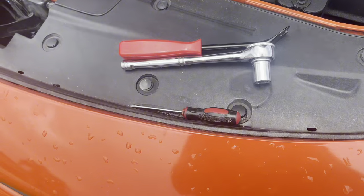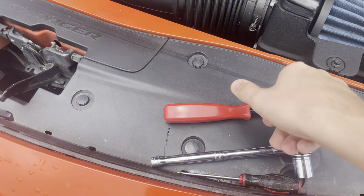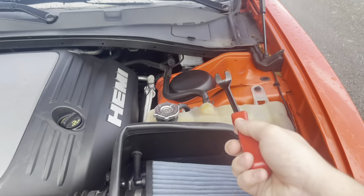To start you're gonna need three simple tools: a flathead, a 15 millimeter ratchet, and one of those pin removers.